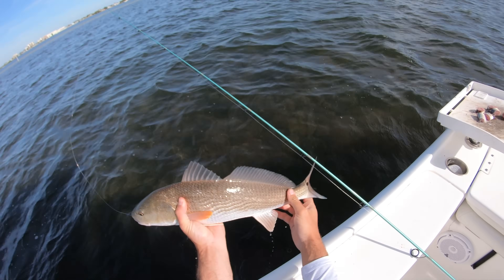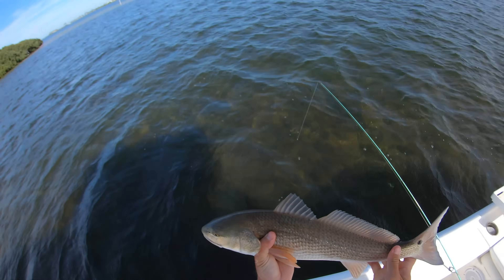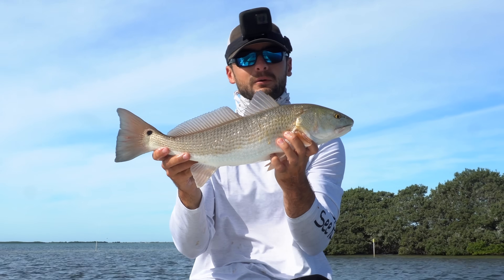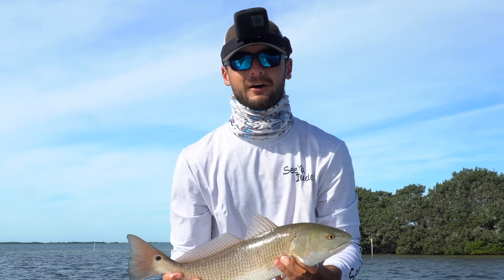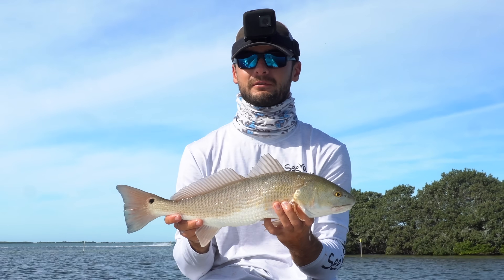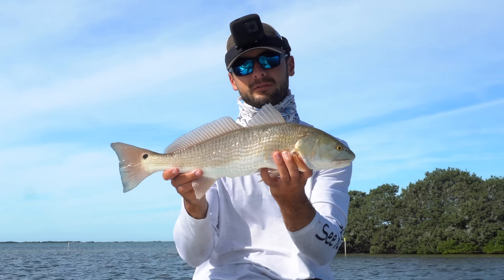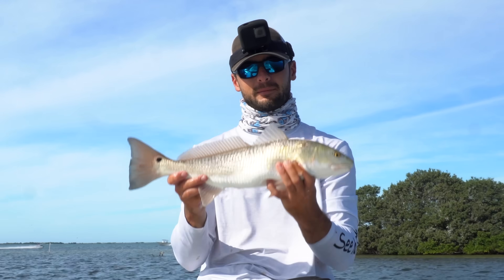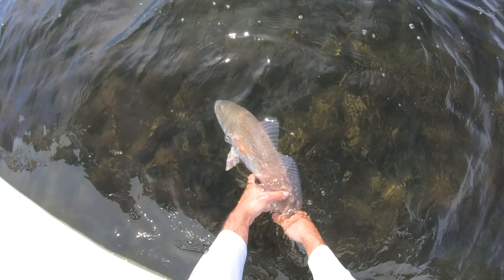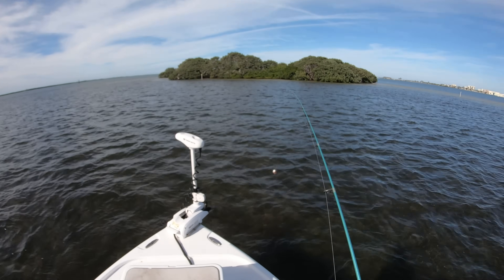Another probably 23-inch fish — they're all cookie cutters, but I'll take it. Actually he's a little shorter — 20, 21 and a half. Fourth red of the day, this one's 21 and a half, just gonna keep going to see if we can get a bigger one. This is so much fun — great technique especially if you're just starting out with fishing. Just get some cut bait, throw it up by some mullet, by some oyster bar, stuff like that, you'll pick up some redfish if they're in the area.